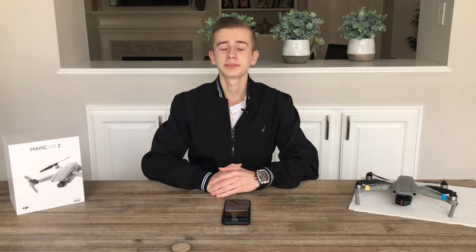Get your wallet ready, because the Mavic 3 is coming and I'm pretty sure it's going to have some monster specs. That's all for today — thank you for watching, and make sure you subscribe to our channel so you don't miss out on the latest drone news. Drone in Motion signing out.